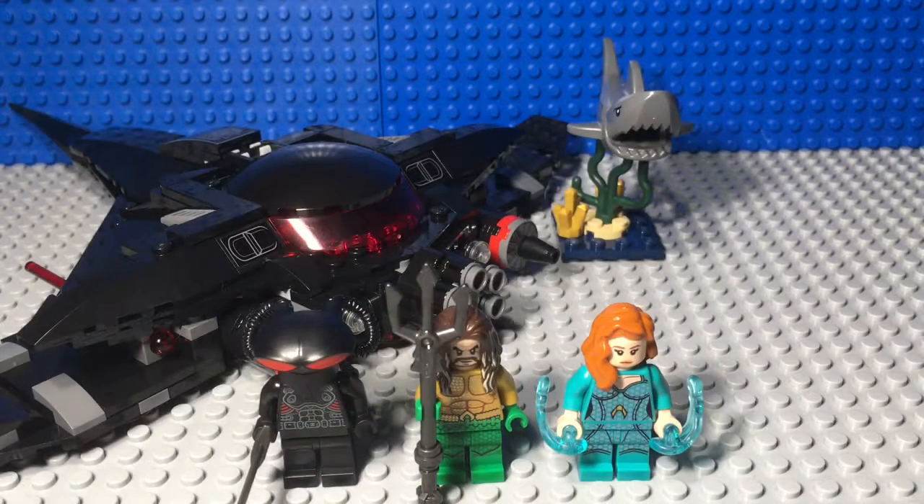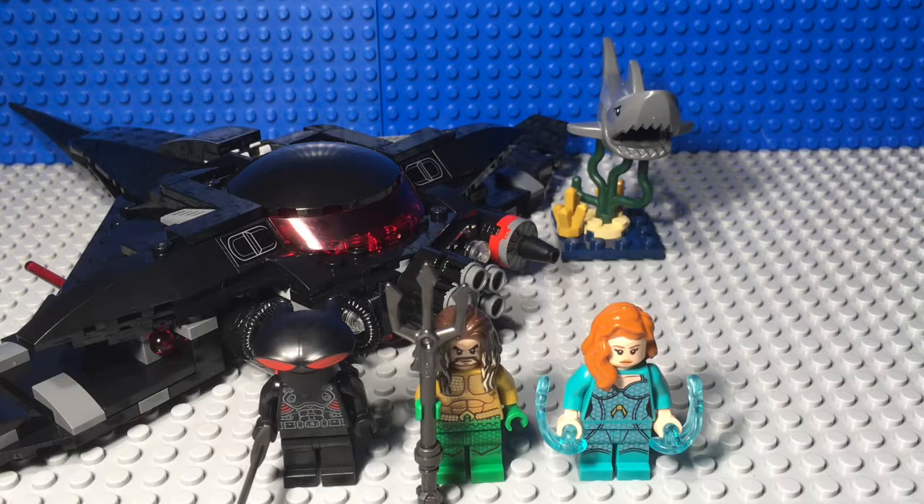Hey guys, Ben here from the Lego Family, or as you may very soon know me, Bricks in Motion. That's right, I'm thinking about changing my name on New Year's Eve — tell me what you guys think. My new name will be Bricks in Motion, so leave a comment down below what you think of the new name, or if you have any suggestions I'll gladly look at them. So today I'm going to be reviewing set 76095.